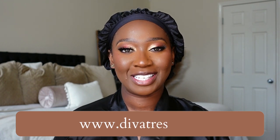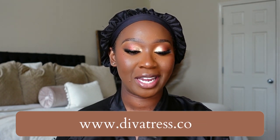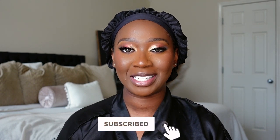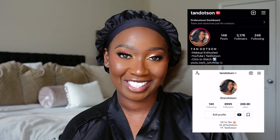Hey guys, welcome to my channel. My name is Tan if you're new. In today's video we have a unit that was sent over from divatress.com. Today's unit comes from the brand Freetress Equal and it's from their Level Up HD Lace Front Wig Collection. I got her in the style Shea and in the color FHSandy. If you want to find out my thoughts and opinions on this unit, continue to watch, but before we get into the video, make sure you're subscribed and also make sure you're following me on Instagram and TikTok. They're both at Tan. Let's get into this install.